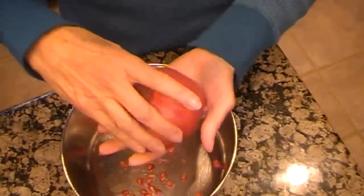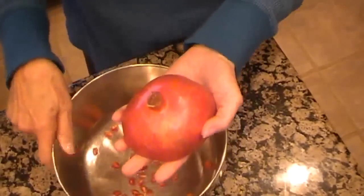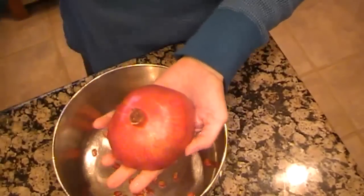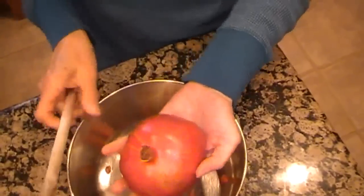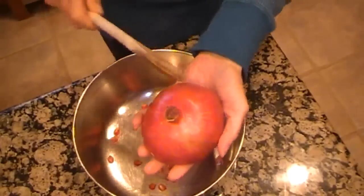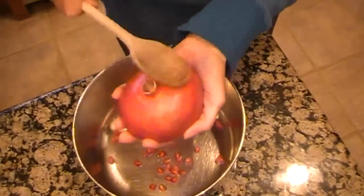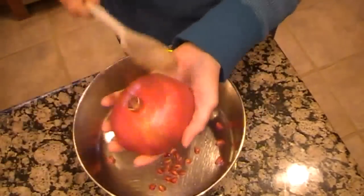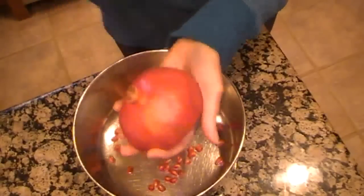I know there are lots of ways to do it, but here's my way. You need a big bowl. Cut it, put it cut side down in the palm of your hand and a wooden spoon. And we're going to beat the heck out of this thing. Let me show you what happens just with a few of these — they just pop right out of there.